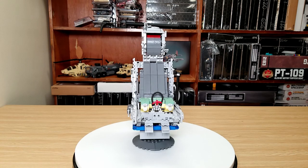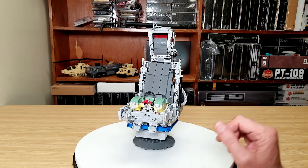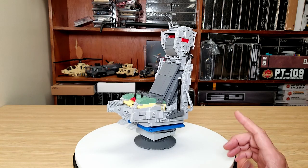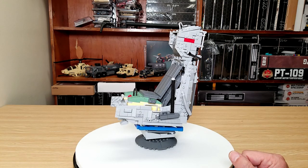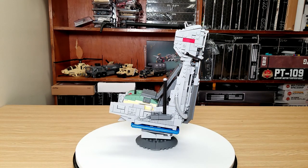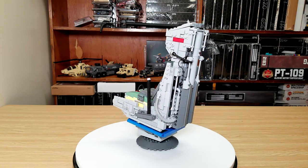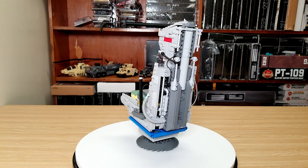Turned out pretty good. I did have an issue where the sides attach — I didn't plan it out right for the snot bricks to actually allow this to stick on, and it was a spacing issue. I just needed a plate between them. The only other thing I wanted to change is one of the parts isn't in the right color — the yellow should be a brighter yellow on the base of the seat, but the inverted slopes don't come in that color.